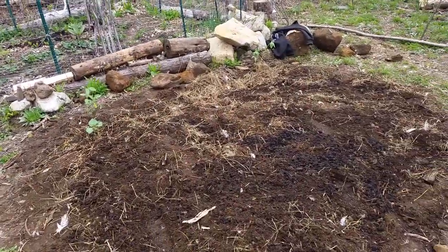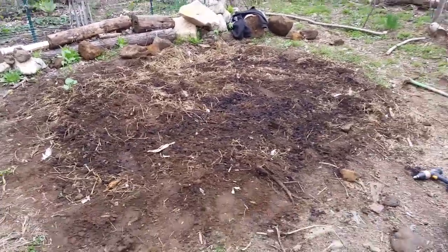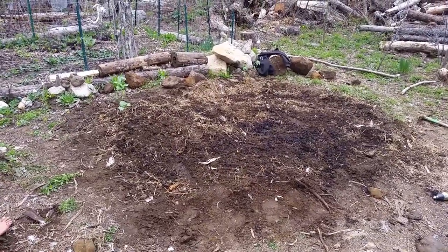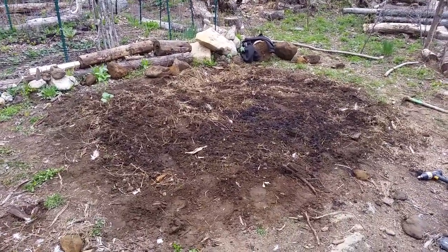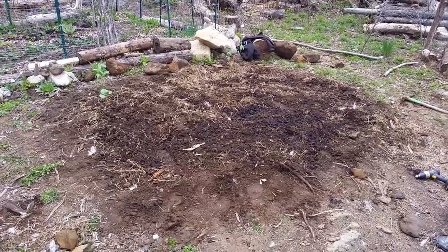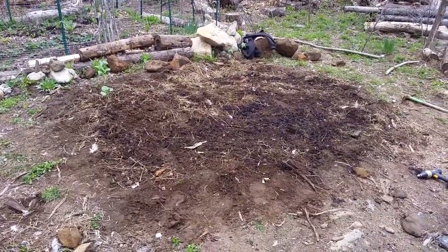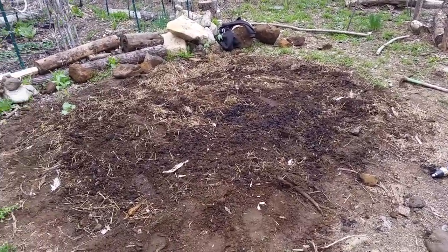We're going to plant a little more corn here and hopefully get a good amount for storage, for flour, for cornmeal and grinding, because we haven't really done great at growing corn — so we're going to give it a try this year. We're also going to get some more compost later today and incorporate it here, because corn is a heavy feeder and requires lots of nitrogen. Compost has nitrogen, especially cow manure compost, so we'll incorporate that and plant some more corn.